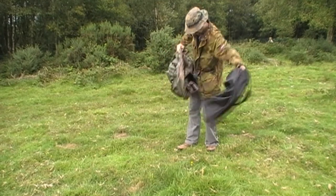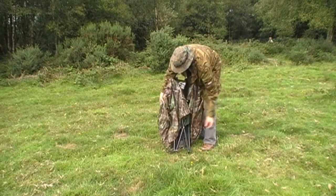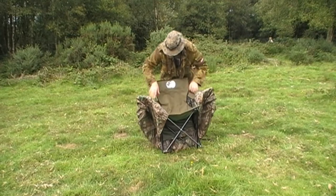They call it the Bush Chair Hide and it comes in this black canvas bag with two shoulder straps, and it just simply unbuckles and unfolds.